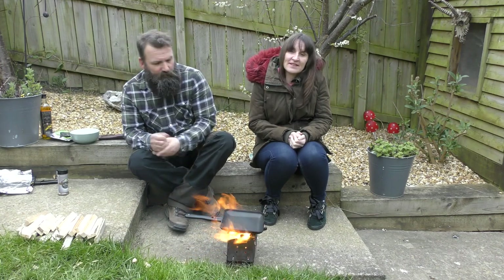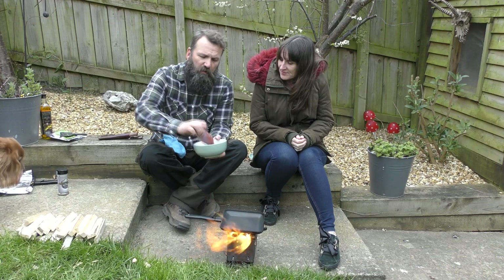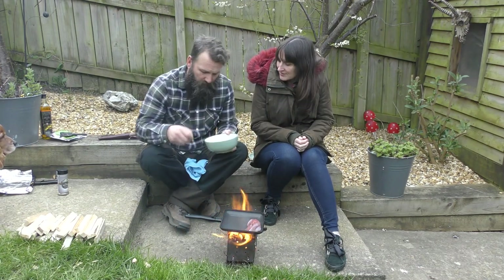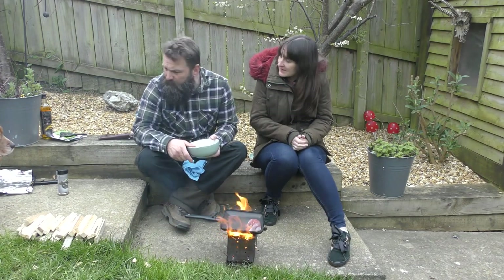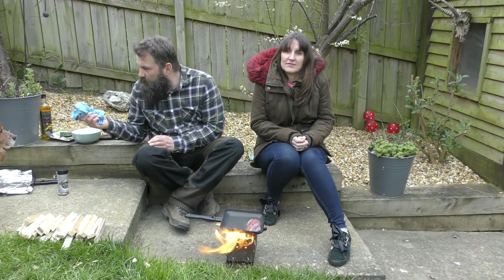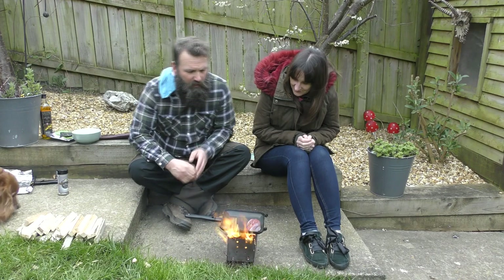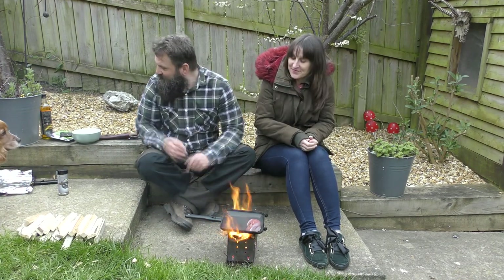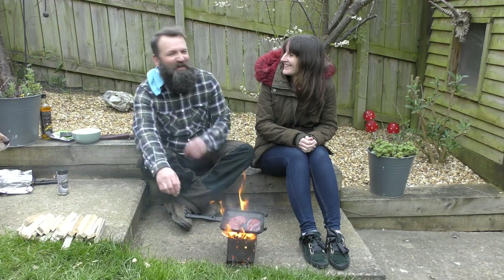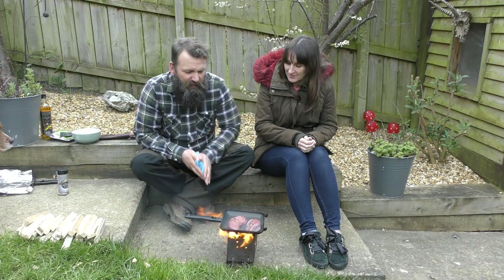The pan's been on a few minutes and Gary's going to put the venison on now. As Claire said, the pan's been on a good few minutes so it's getting really hot. We've got two nice bits of venison — quite a thick piece. We'll put the thick piece on first. I've oiled the meat and not the pan. That sizzling sounds absolutely amazing! I'll get the other piece on now.